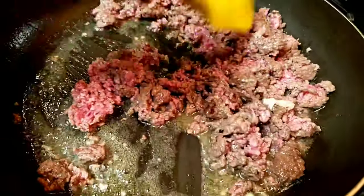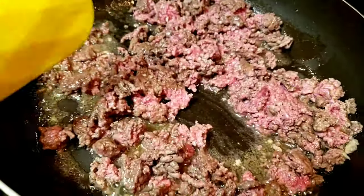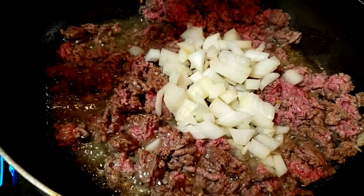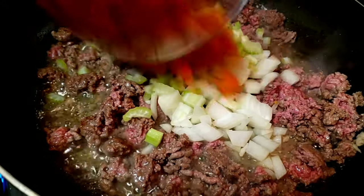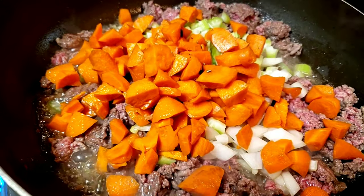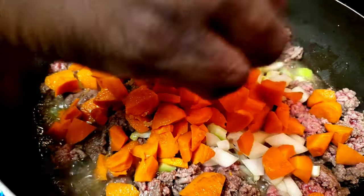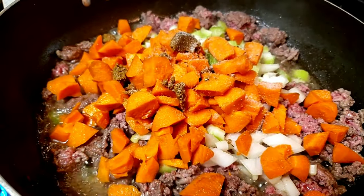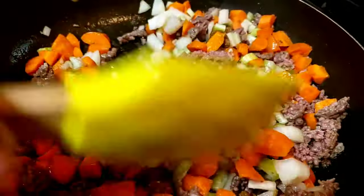Garlic has this amazing aroma — it smells so good in here. I'll keep stirring. Then I will add my onion, celery, carrots, rosemary, beef bouillon, and some salt. I'll stir everything together.